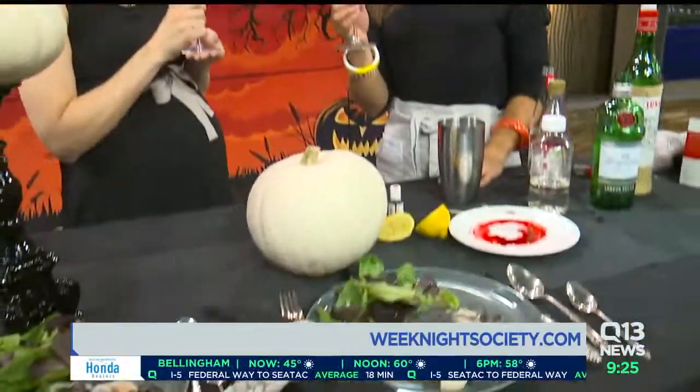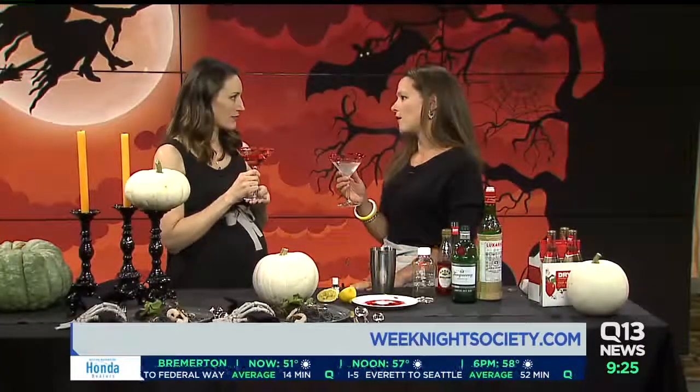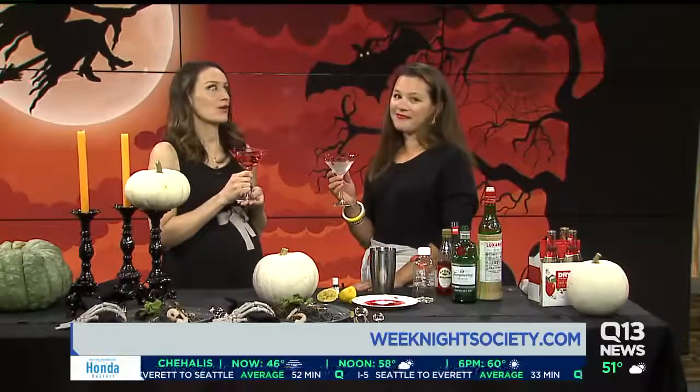Thank you so much. Cheers. Happy Halloween. That is really good — I'm just going to keep this. One more time: the app and the website are both super easy to follow for all of these recipes. Weeknightsociety.com and Weeknight Society in the iTunes store — recipes, ideas, crafts, cookies, anything you could hope for, it's all there. Made simply, because we don't have a whole lot of time.